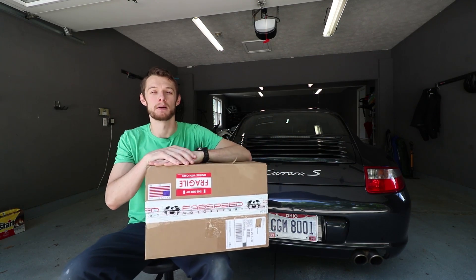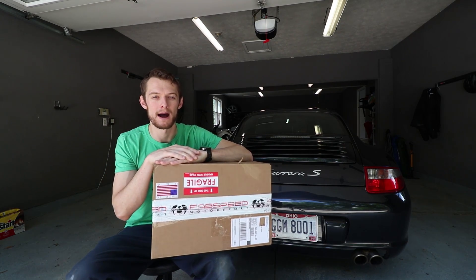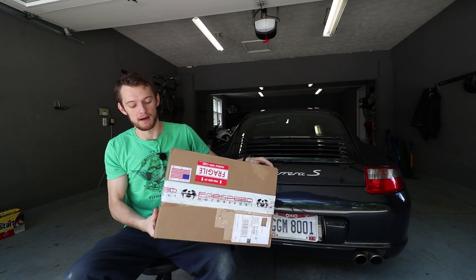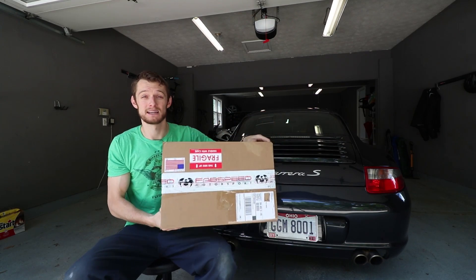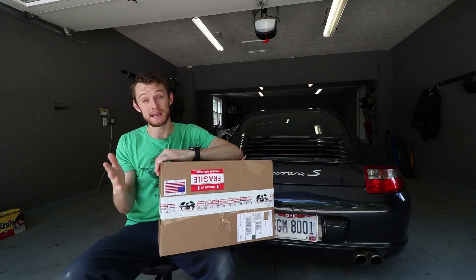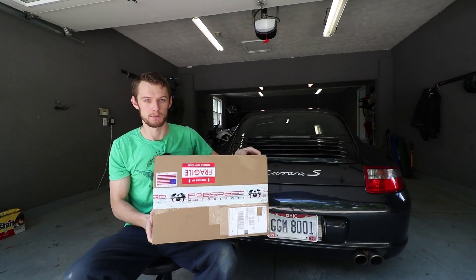I'm super pumped for this video. I've been waiting to basically uncork this car for quite a while and huge shout out to FabSpeed for providing this. They provided the exhaust in exchange for my review and impressions of it, which is great because I was pretty much going to buy this one anyways. This is actually a muffler delete, which is why the box is so small.